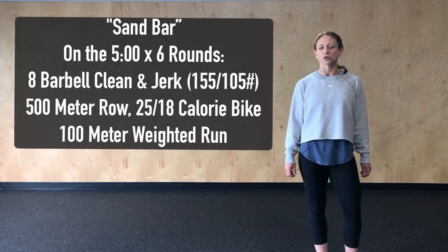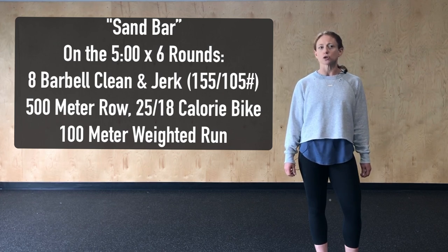Our strategy for today is to choose a nice consistent pace where for all six rounds our times are within five to ten seconds of each other. Choose one movement or one station to really push the pace each of those rounds.